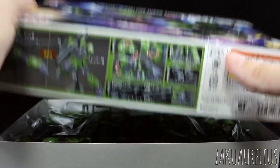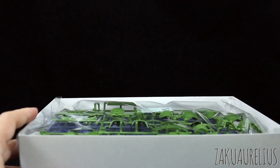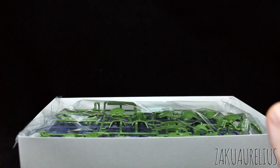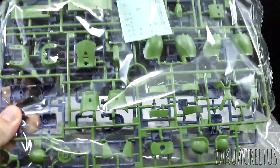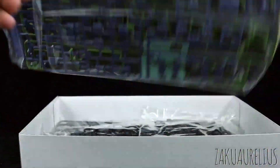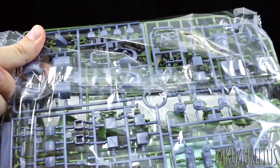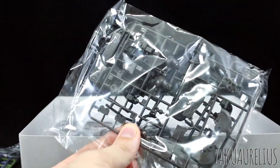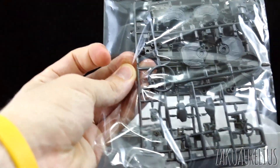1,700 yen for this price does seem a little bit high, but we do have some options. It would have been nice if this were 1,500 yen — that probably would have been a little better — but I'm not in charge of pricing Bandai. So here we've got the stickers, green parts, some grayish-blue parts, the Zaku inner frame, the Origin Zaku frame parts, and feet.